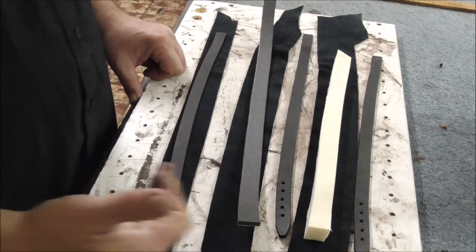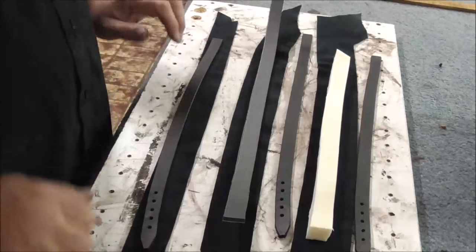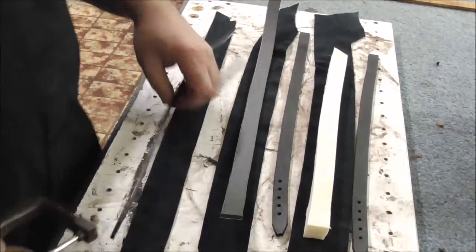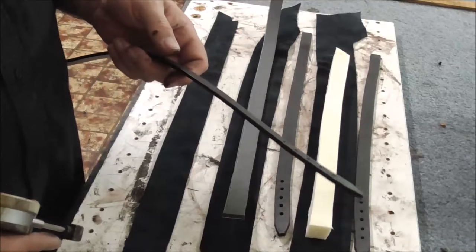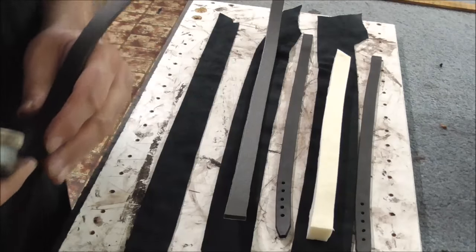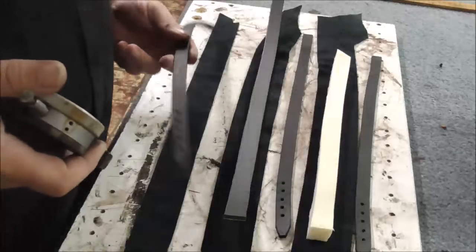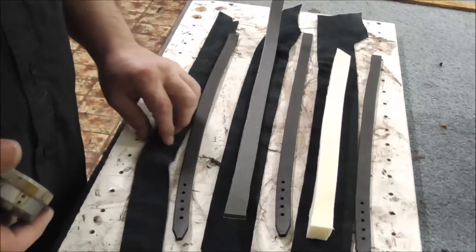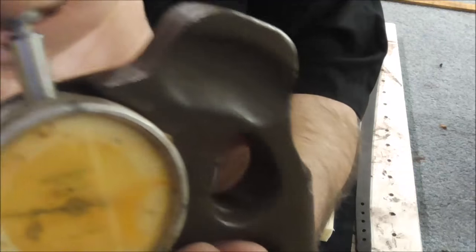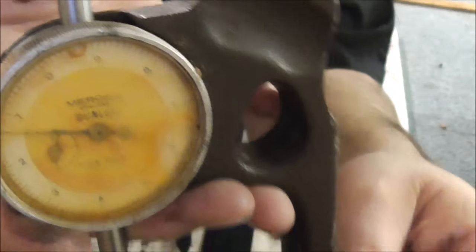I'm going to show you three different types of padding — different thicknesses. To start off with, let me get my millimetre gauge. I'm starting with a strap of leather; this can be thin or thick leather depending on the item. The leather I'm using today is just over four millimetres thick, and the leather I'm using for the padding is just over one and a half millimetres thick.